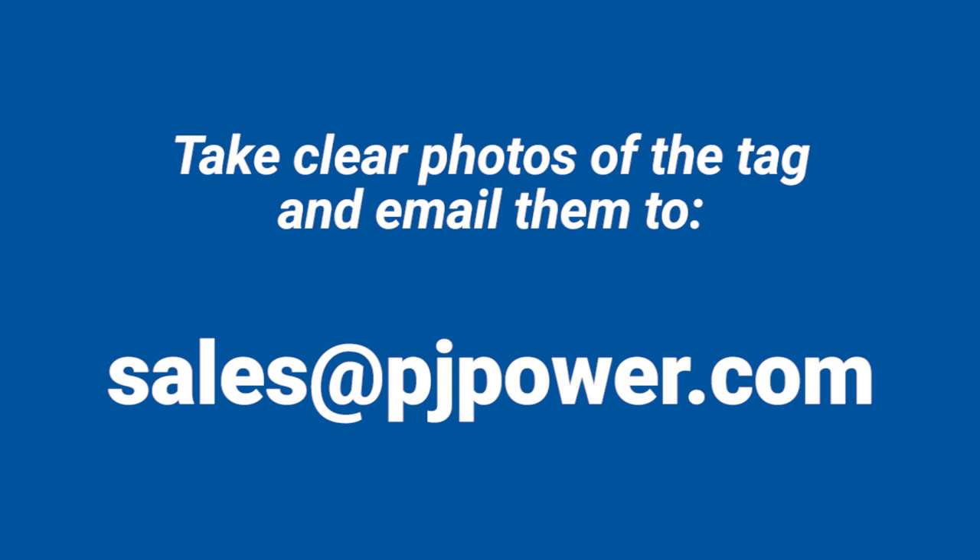If the spec tag is old and/or damaged and you are unable to read it, please take clear photos and email them to us at sales@PJpower.com. Even though they might seem unreadable to you, we have experience with the specific numbering format of this manufacturer and oftentimes are able to determine the correct digits on the tag.